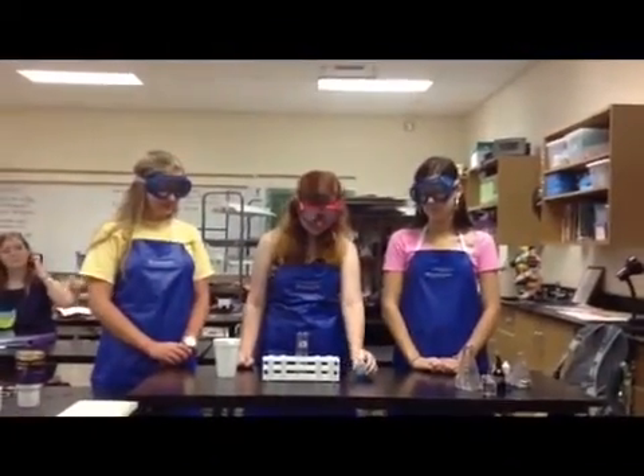Now we're going to test for sugar content in these test tubes. This is Benedict's reagent — it reacts with sugar. This is distilled water. We're going to put ten drops of Benedict's in the distilled water. Eight, nine, ten. There we go.